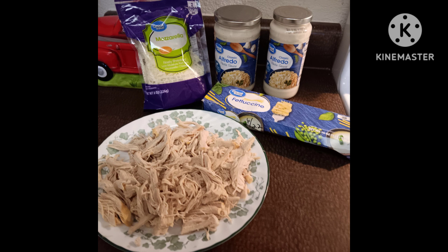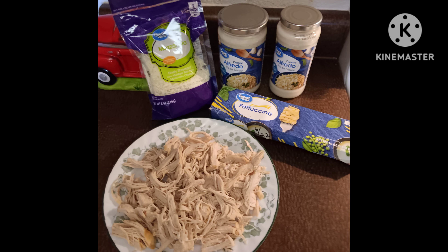Anyway, I shredded the chicken — we didn't use all of it — and cooked the fettuccine noodles. Before I get any farther along, I have some new subs. Thank you guys for subbing, and thank you, my longtime subs, for staying with me. I want to welcome my new subs and let you know, this is not a cooking channel. I'm just showing you what we had for lunch. Feel free to give me tips, but don't think I'm saying 'cook it this way' — I'm just showing you what we had for lunch and how we did it.